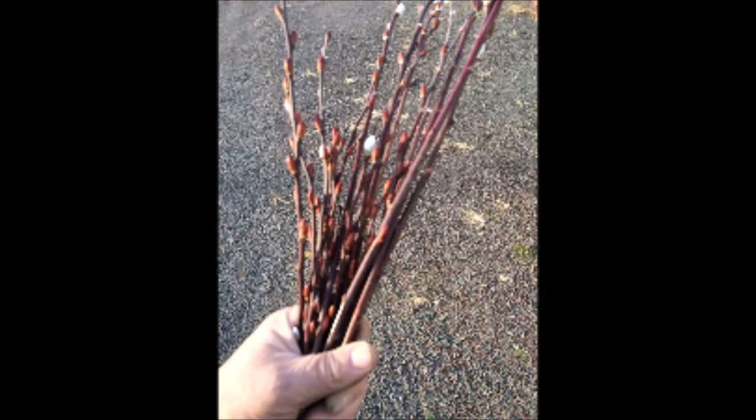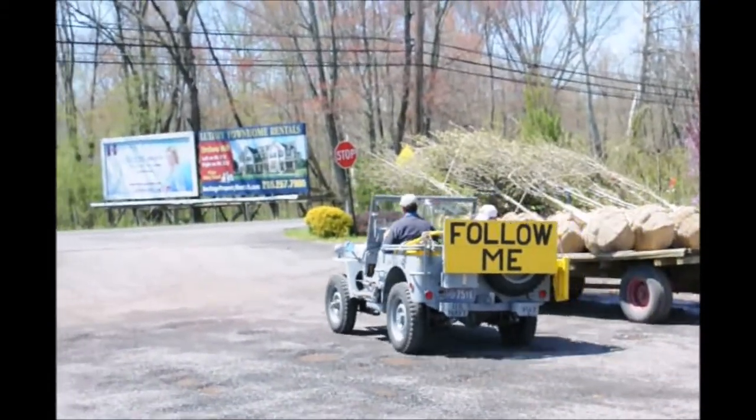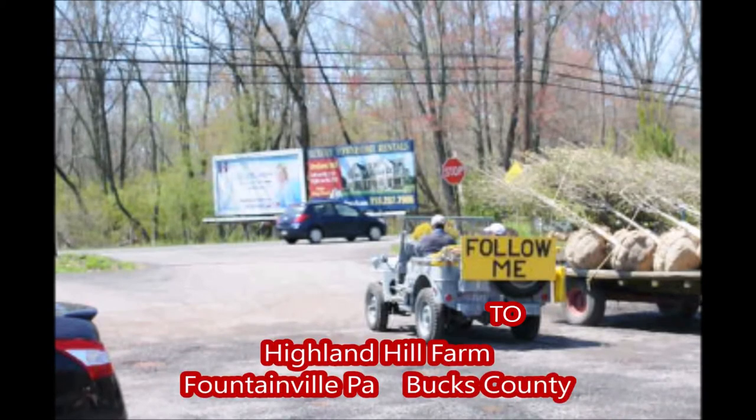So if you have any questions, just give us a call. This is Bill at Highland Hill Farm. Follow us to Highland Hill Farm and see all kinds of trees and shrubs and farm equipment in use in Bucks County, PA.